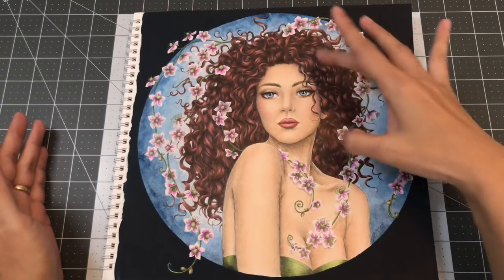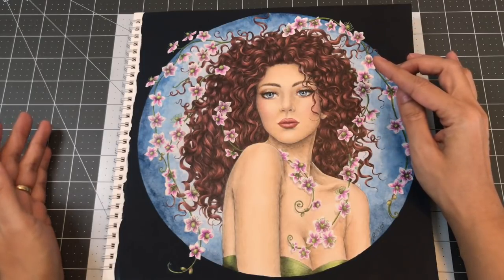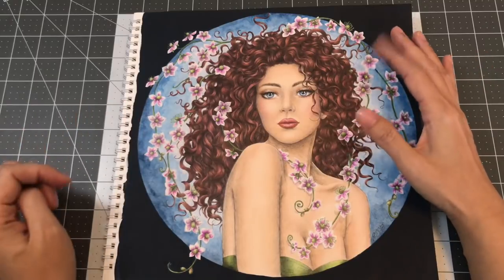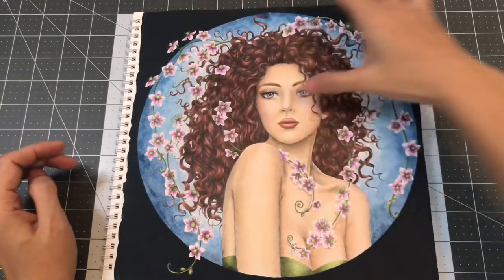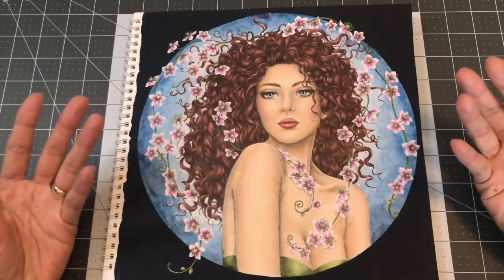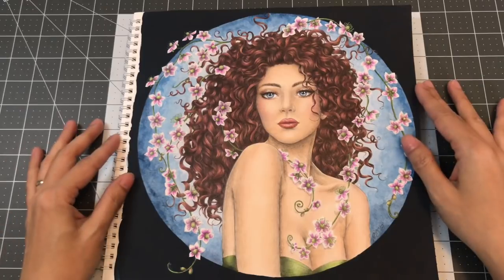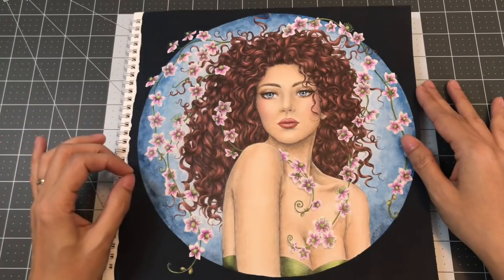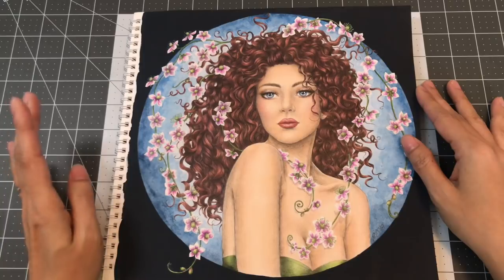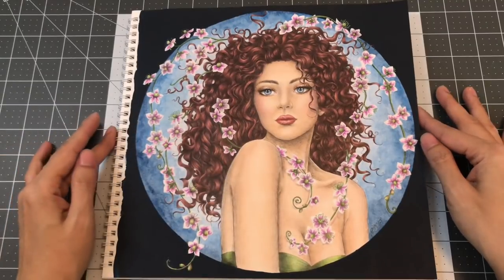For her hair I did a base of Derwent Inktense, and then on top of that I used Faber Castell. That took me about five days to color. After I colored it, the image screamed Susan Sarandon to me. The flowers are all colored with Prismacolor Premieres, the stems were Faber Castell, and then I outlined the flowers with the Uniball Signo white gel pen. On the flower stamen I used a green metallic pen.